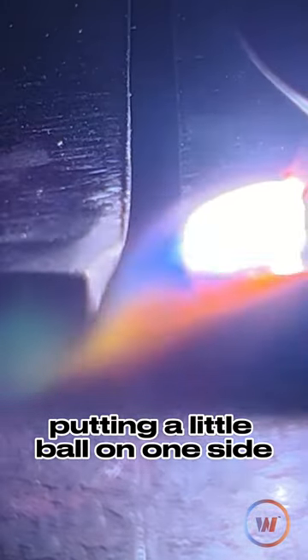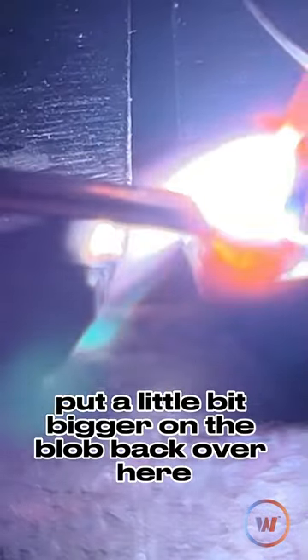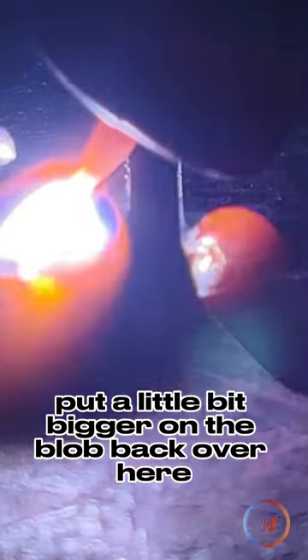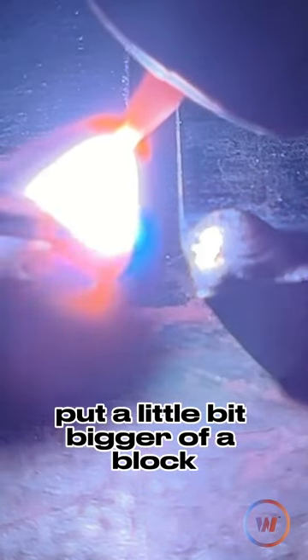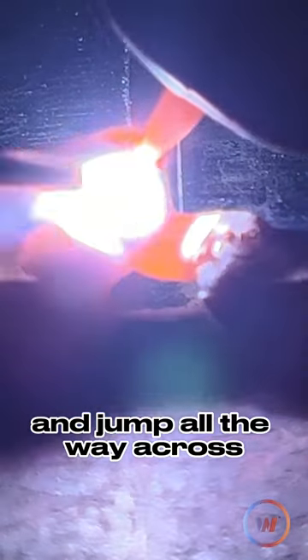Putting a little ball on one side, letting it cool while we jump to the other, get a nice glob on this side, jump back to the cool side, put a little bit bigger of a blob, back over here put a little bit bigger of a blob, and now you can probably get that wire and jump all the way across.